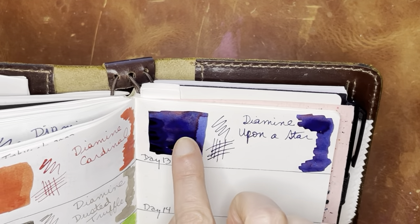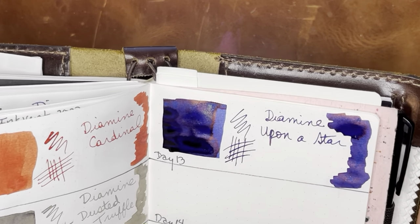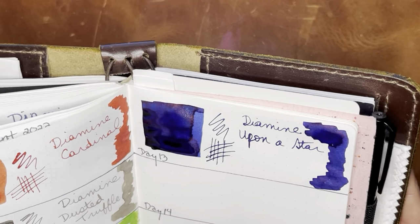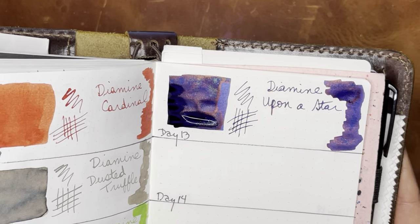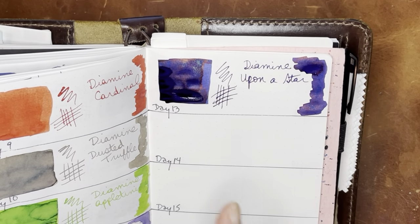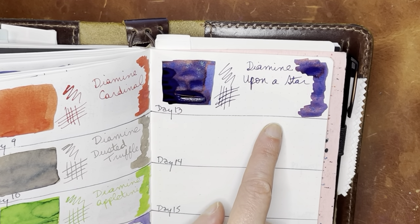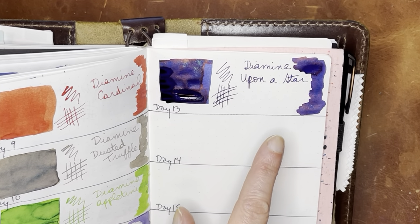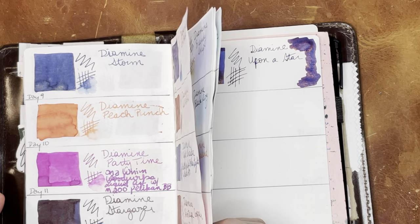We're starting to see more of that shimmer up there. I definitely think you can see that it's maybe green when you tilt it this way, and then more blue and red. Shimmer aside, I do feel like there are a lot of inks in this color tone — sort of dark blue with red.